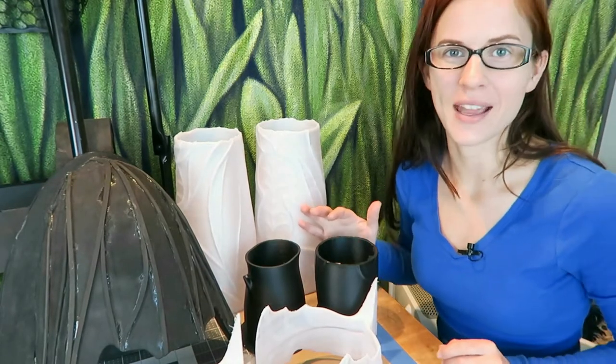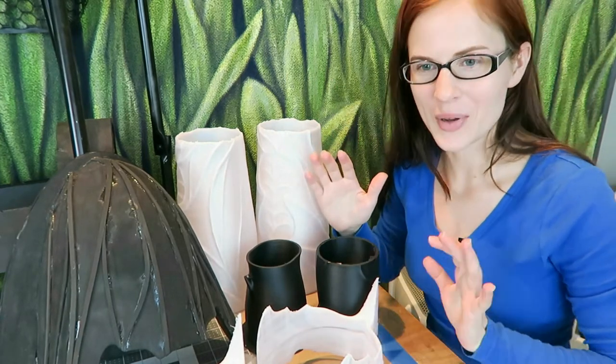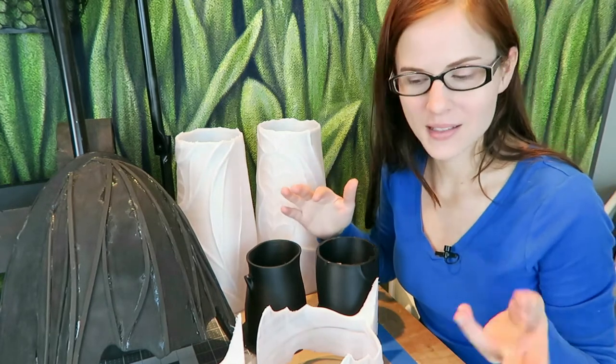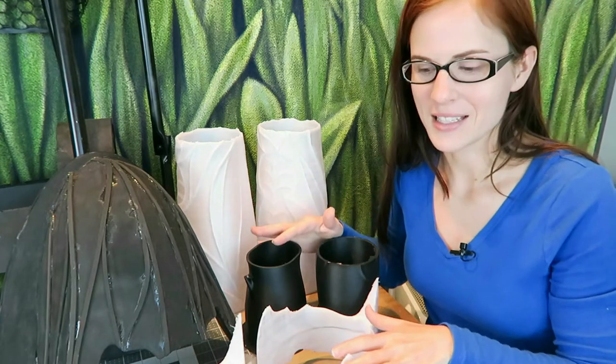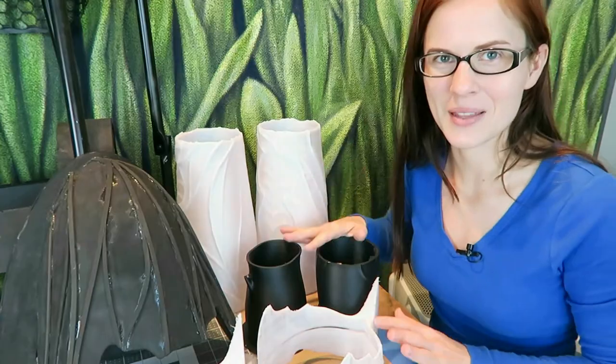Today we're going to be working on the Witch King of Angmar armor. We're going to be constructing the bracers, wrist guards, and elbow guard. We've got lots of 3D modeling to do — we're going to work in Fusion 360 and Mesh Mixer to get the solid shape and then add in organic details. We're going to get those 3D printed, all ready to be sanded and filled. So let's get started with the modeling.